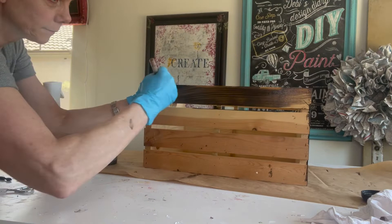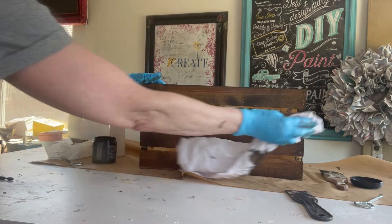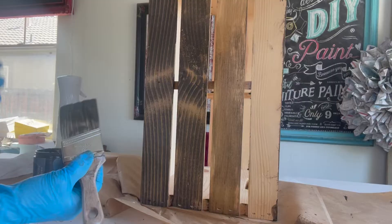I'm using Dark and Decrepit straight out of the jar. I also have my continuous mister nearby and I'm spraying it with water to help the stain go further. I also keep a rag nearby because I want to wipe off excess stain — don't let it sit too long or it will look heavy and drippy.